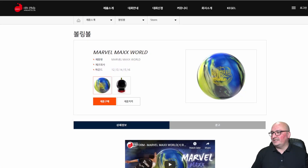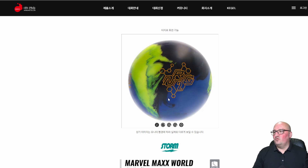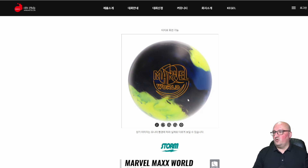Let's jump right in and see what we've got. Front and center: Marvel Max World. This ball has one word written all over it and that is versatility. It's got a really interesting pour and right off the bat you can see it says NRG2, which typically means nano — part two nano. So that's really good.